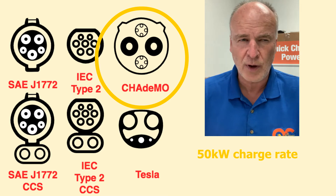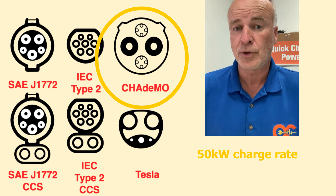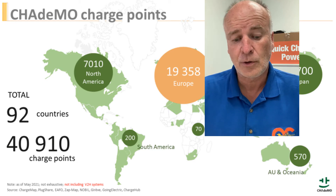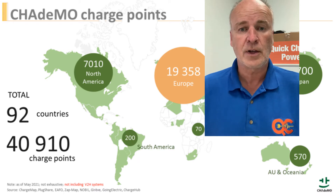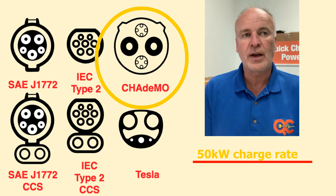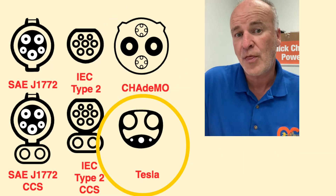One is called CHAdeMO. This has been around since roughly 2015 — I believe about 2015. That is a worldwide standard, so you can use the CHAdeMO adapter anywhere in the world. The last time I checked, there are 50,000 charge stations around the world — five or even six continents, almost 100 countries. It's still growing in Europe, even though people will tell you it's dead — it's far from dead, and there are well over a million cars that can use CHAdeMO. The limitation with a Tesla car is that CHAdeMO is restricted by the physical adapter Tesla produces to 50 kilowatts. So 50 kilowatts times maybe four miles per kilowatt hour would be a maximum of about 200 miles per hour added. Your supercharger at 250 kilowatts can add about 1,000 miles per hour.